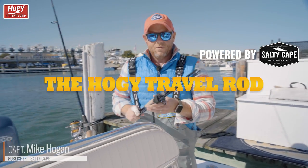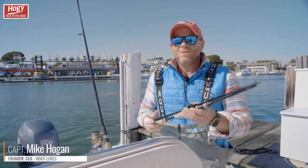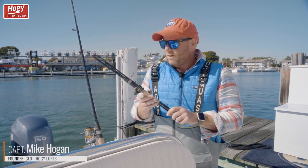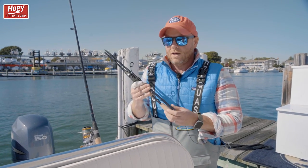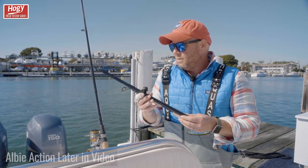Hey folks, Captain Mike here from Salty Cape and Hoagie Lure Company. At Hoagie, we always have all kinds of projects going on. In this case, I am holding one of them, and this happens to be a series of compact fishing outfits that we've been working on.